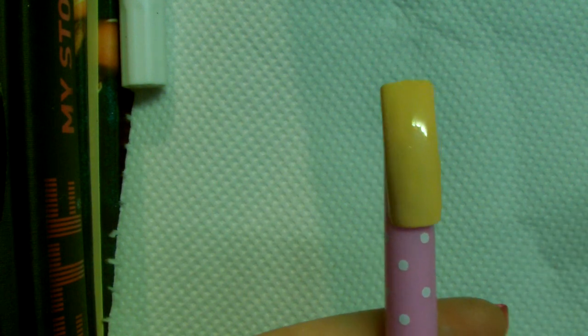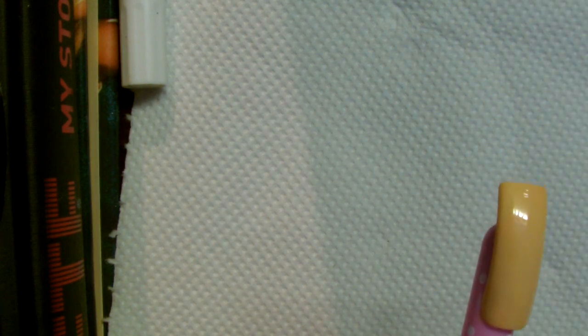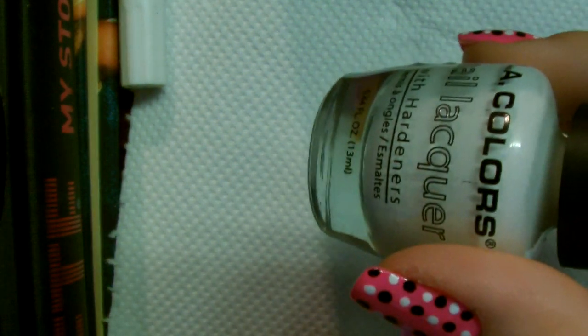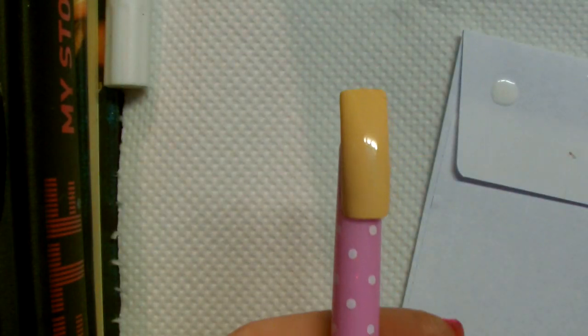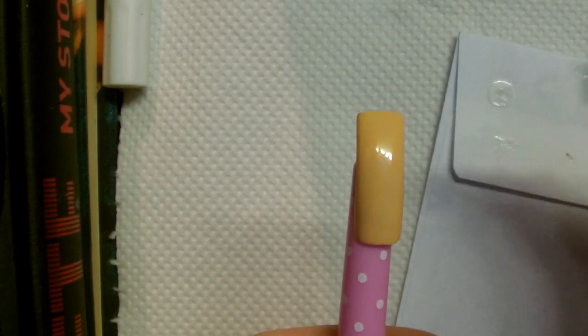The first thing you want to do is apply your base coat, then take some white polish and plop some onto a piece of paper. I'm using LA Colours, this is called French White. Take a piece of kitchen sponge, dab it into the white, sponge a little bit of the excess off, and then start sponging this onto the nail. What I'm trying to create is like a very rough French tip.